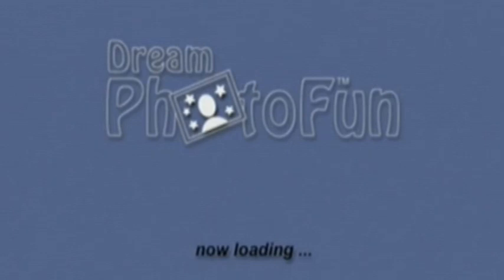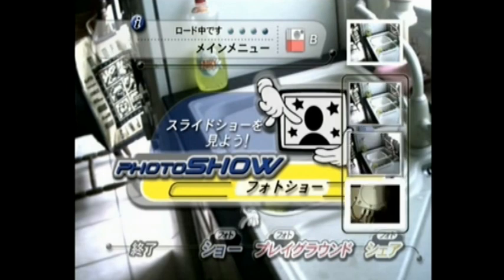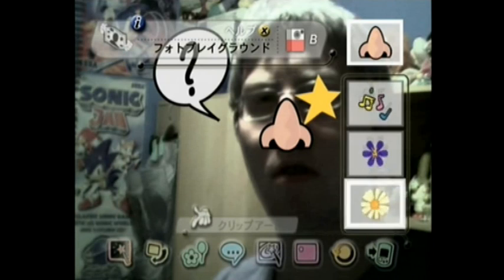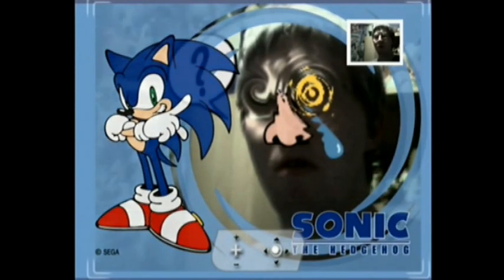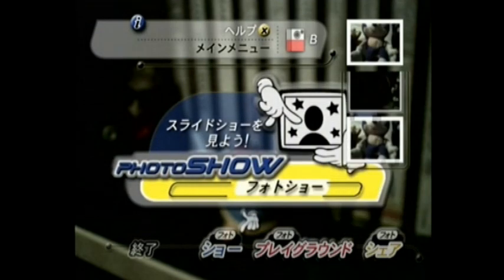The best offline feature is the photo show mode, which uses Adobe Photoshop features apparently. Here you can tinker around with the photos that are on your DreamEye and then save them to your VMU, adding little icons, framing them in special pictures, and even slideshowing them. If you were online, you could also email these edited photos to people. As you can see, a lot of the photos didn't turn out so good — they were either too dark or off-centre.